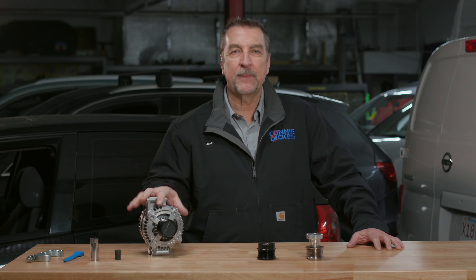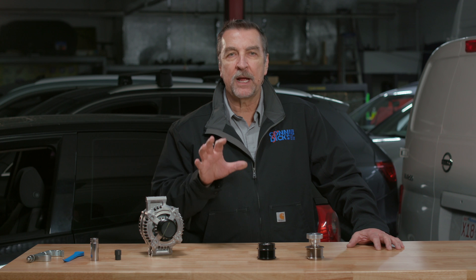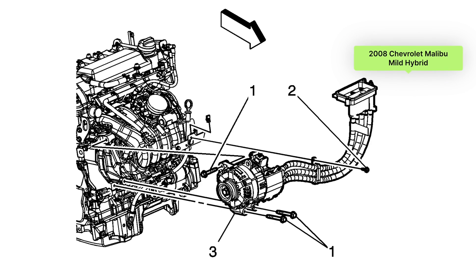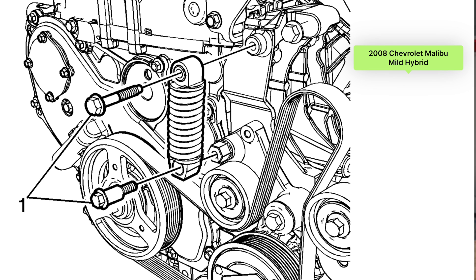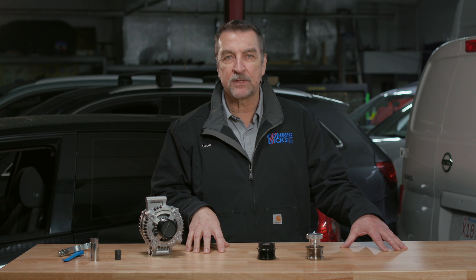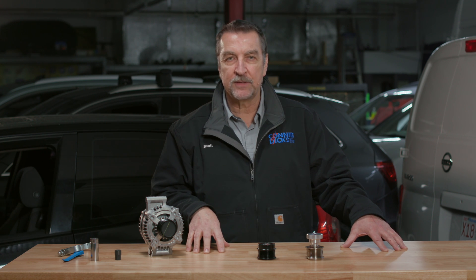Next we'll talk about the automatic tensioners and idlers, which help to provide proper belt grip under all conditions. Here in California we have lots of hybrid vehicles, and there are some mild hybrids that utilize a special dry belt system that not only assists in delivering torque to the engine but will also be used to generate energy to be placed back into the high voltage battery. These dry belt systems are quite unique and may require special tools during service. For others, tensioners and idlers utilize robust tension springs and other high quality materials to enhance alignment and longevity, reducing the need for additional friction-reducing components and leading to more efficient and reliable dry belt systems.